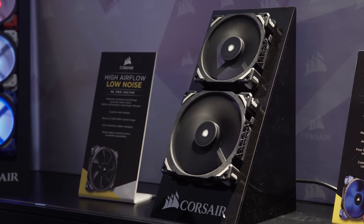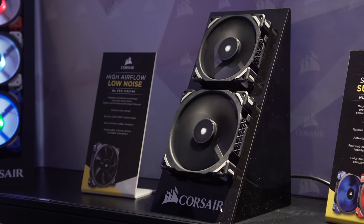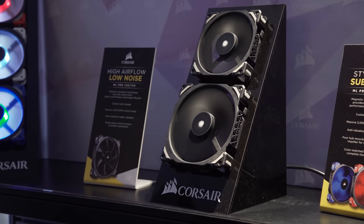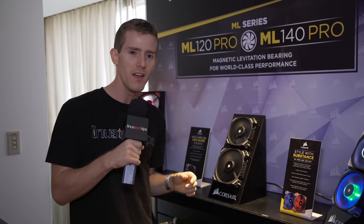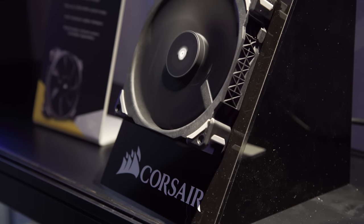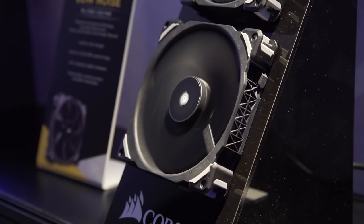This is where Corsair got my attention — this is their new ML series. I know I said there were five fans and I've only showed four so far; one of them they're actually not showing. It's a super basic ML series without rubber grommets or replaceable color corners. That one I'd speculate is going to end up on their all-in-one liquid coolers, because this is all about performance. They're using a maglev bearing that has essentially no contact in the bearing itself — very cool.